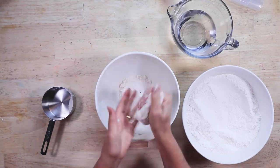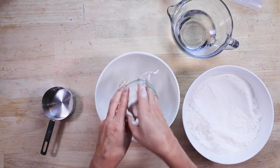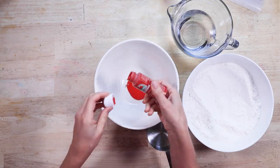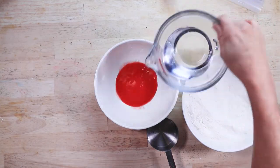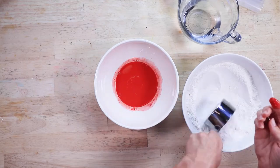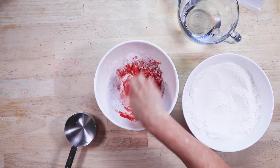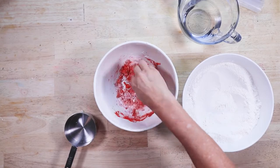Now place the white salt dough in a plastic bag to keep it from drying out. Clean your hands, clean the bowl, and we're going to mix the red. The more red paint you put into the mixture, the clearer or more true the red color will be. Add a little bit of water and then add your flour and salt mixture and mix until it is the consistency of Play-Doh. I love this method because it's a lot easier to sculpt with colors than it is to paint the salt dough afterward.